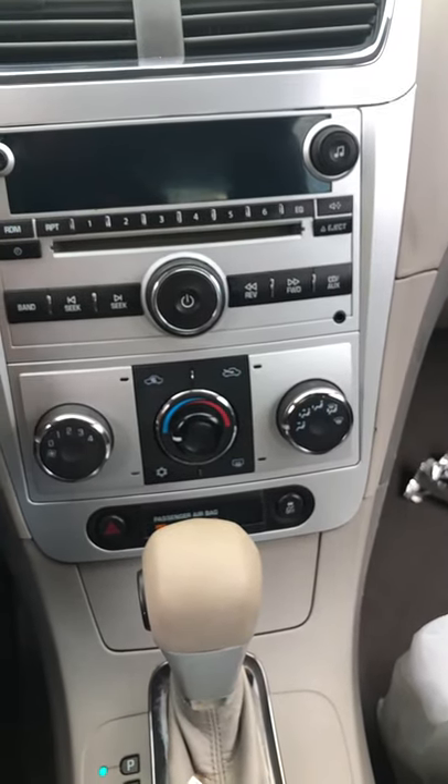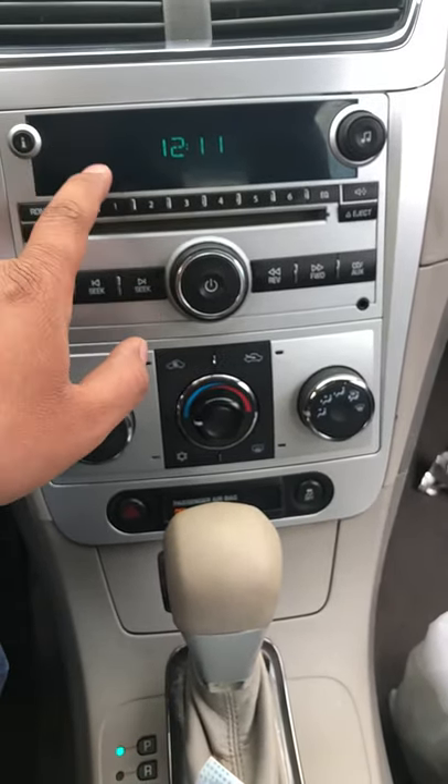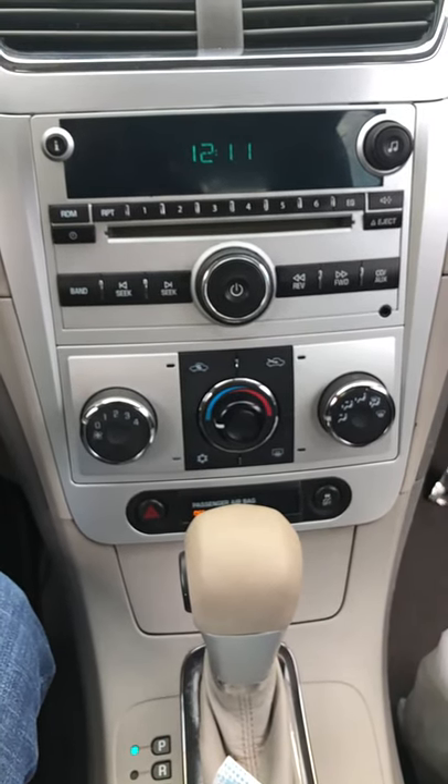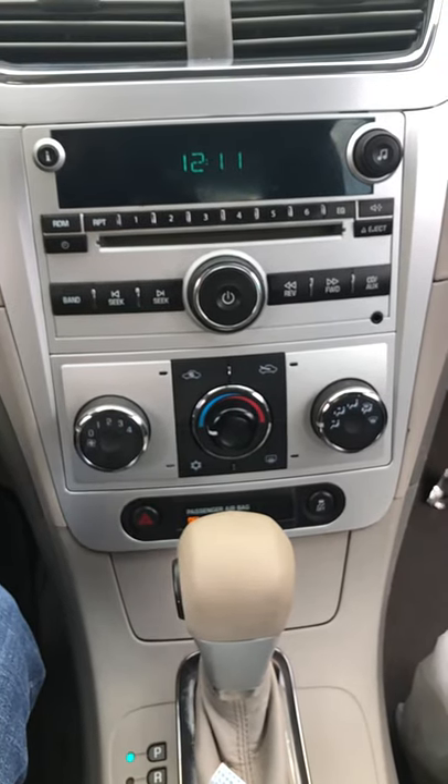Eventually you're gonna see the clock right here on the display. Once you see the clock, that's the sign that it's good — your radio is ready to go.